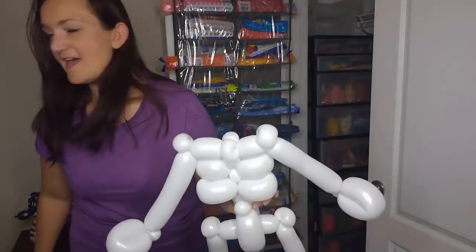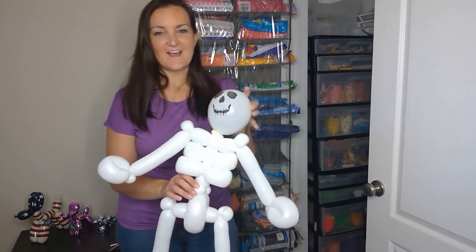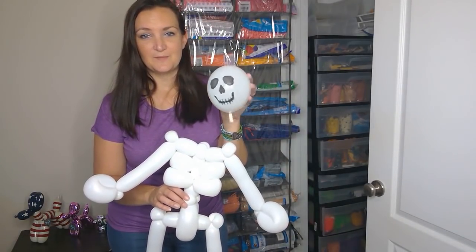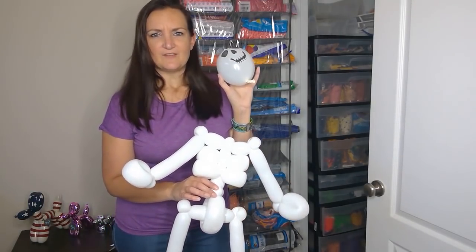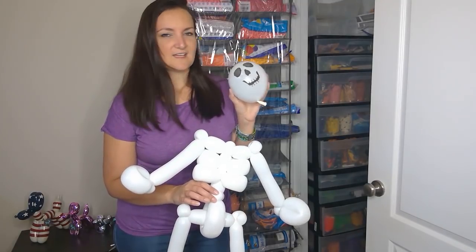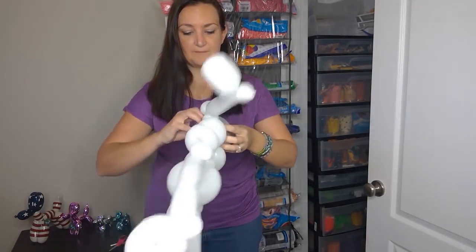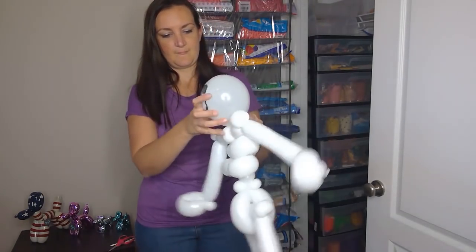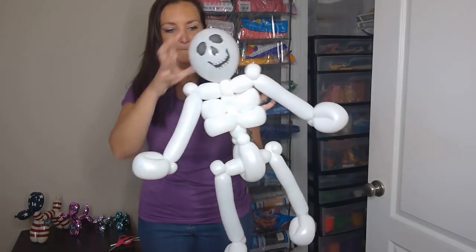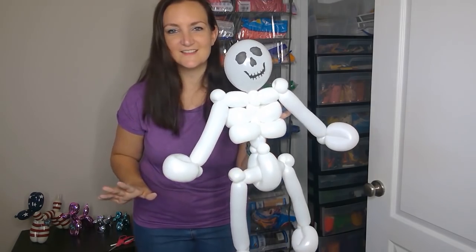Now we just need to grab a head. You can get these five-inch round printed balloon heads — they come in a mixed bag of skeletons, pumpkin faces, and vampire or Frankenstein faces. It's got a nice little skull design on the balloon so you don't have to draw anything. We're just gonna wrap that into the top two pinch twists — there you go, he's got personality!